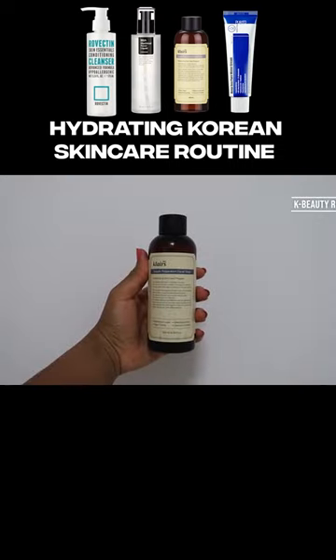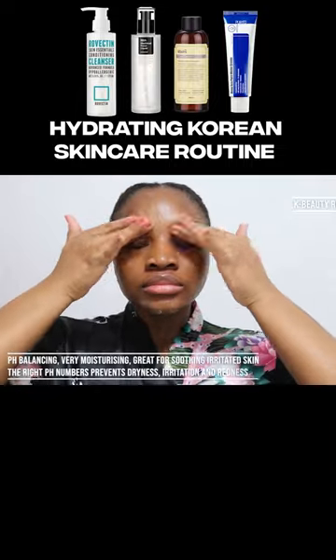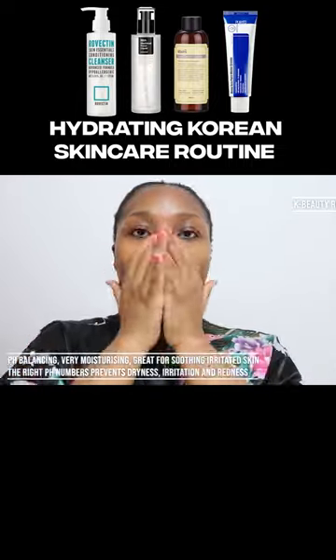I then apply the Klairs Supple Preparation Facial Toner before I start applying my other products. I use this toner to create an environment that will maximize my skincare. This is an ideal product to prepare the skin.